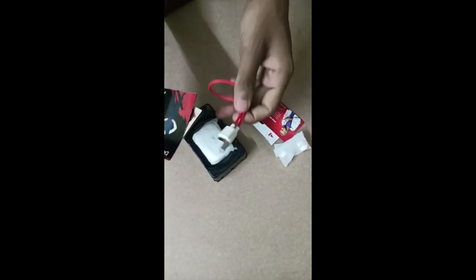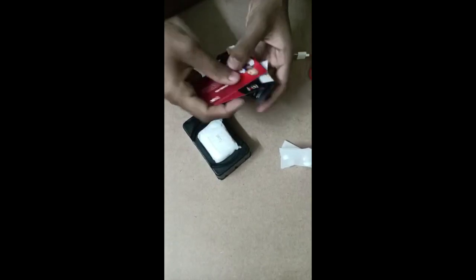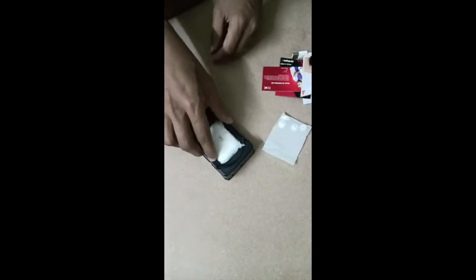There is a warranty card. Ear tips come in two sets — small, medium, and large sizes are included.